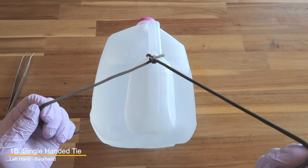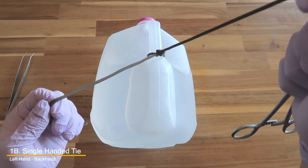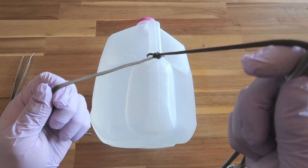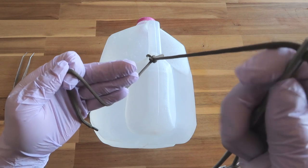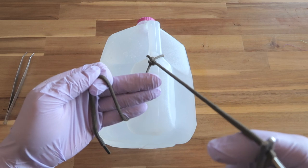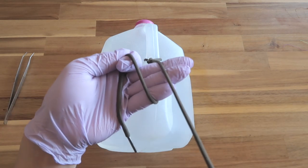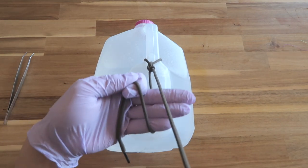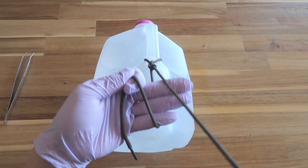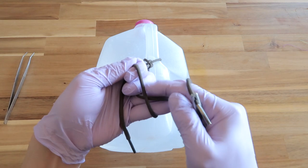Now let's go over the left hand backhand. You start at the same position, holding the non-tying hand taut and up. From here, do a karate chop with the three fingers while holding it the same way. Once you've karate chopped, go underneath the opposite string and hook your middle finger in.